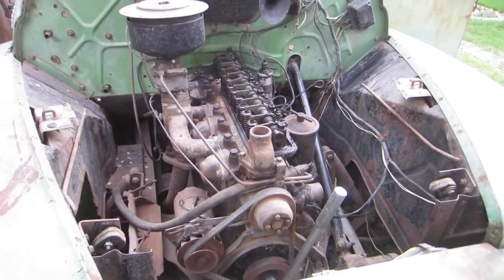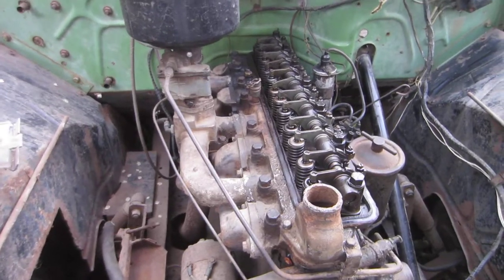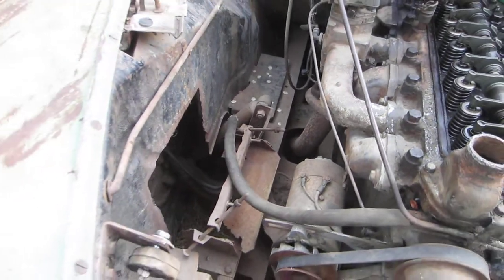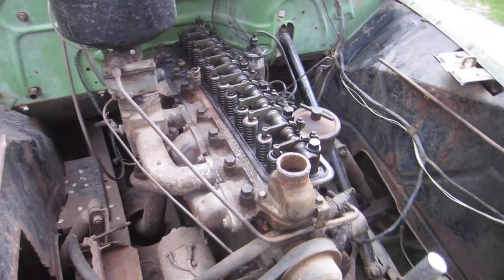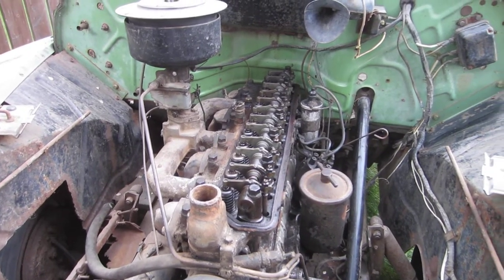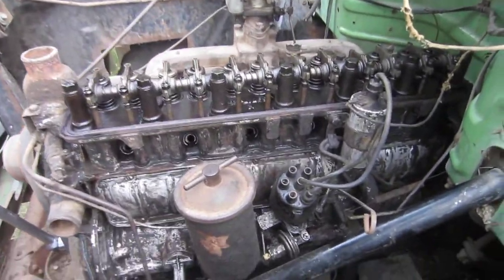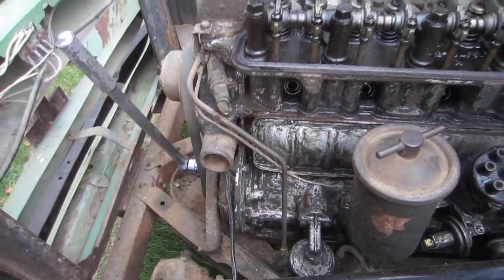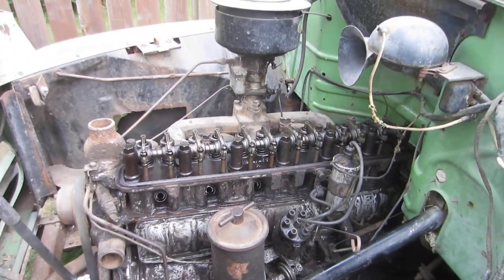The engine is a six-volt system and there's not much left of where the battery goes, but we can rebuild that — no problem. This engine was last run in 1983, when it was parked in the shelter belt of the farm and left there. Some two-legged rats did get in here at some point and took most of the spark plug wires and removed all the coolant hoses for whatever reason, but other than that it all seems to be here.